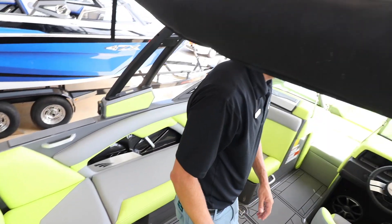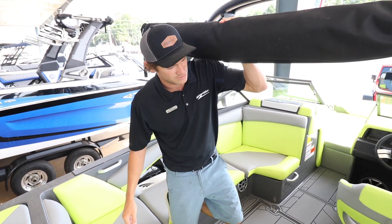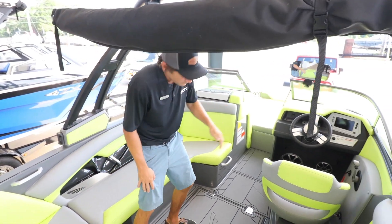We've got the industry-leading audio manufacturer Wet Sounds that comes stock in all the Tiges, so the stereo is going to be booming the whole time whenever you're out there with your friends, family, your kids, whatever it may be.